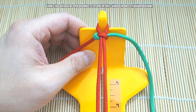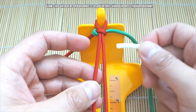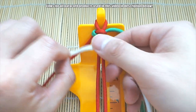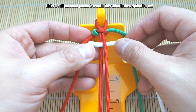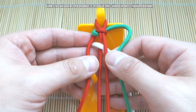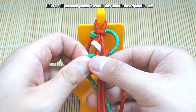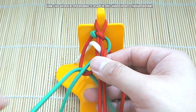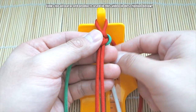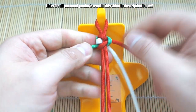Now we're going to take our accent color and put it right through the middle and keep it right there. Then we're going to tie another Solomon knot — red over the core, green through there and through to the other side — and pull it shut. Keep that right there and pull it shut.